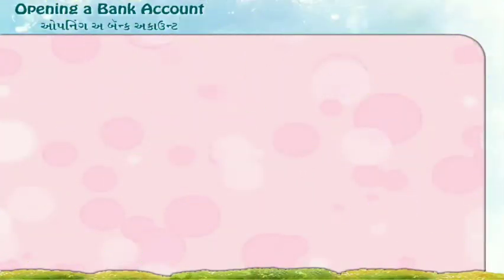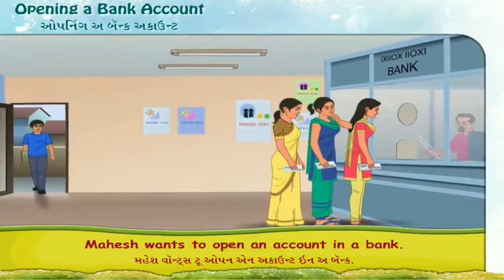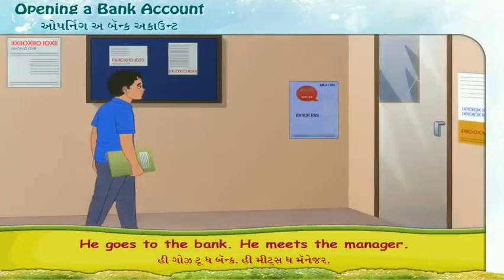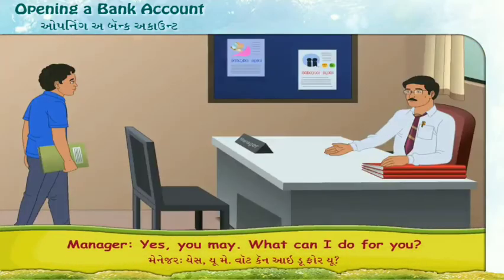Opening a Bank Account. Mahesh wants to open an account in a bank. He goes to the bank and meets the manager. May I come in, sir? Yes, you may. What can I do for you?